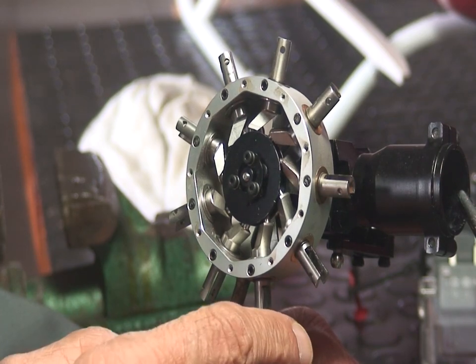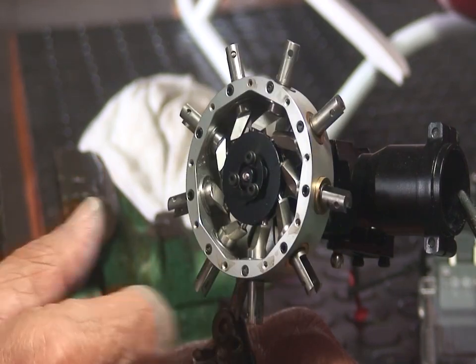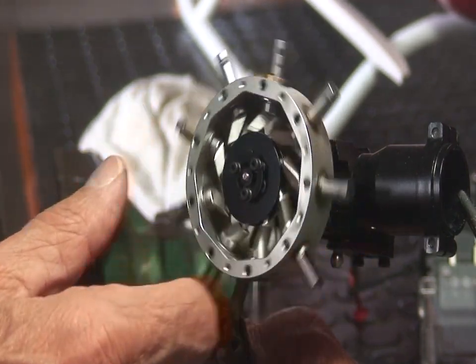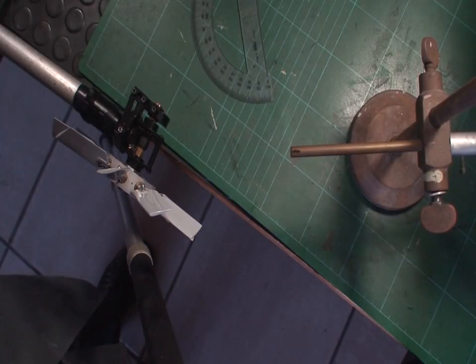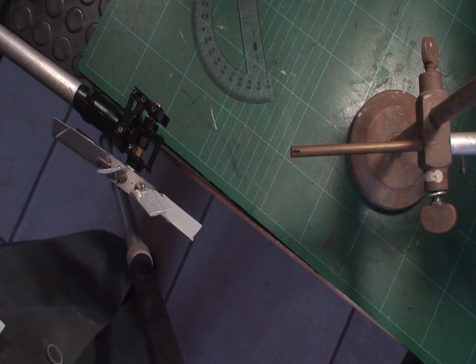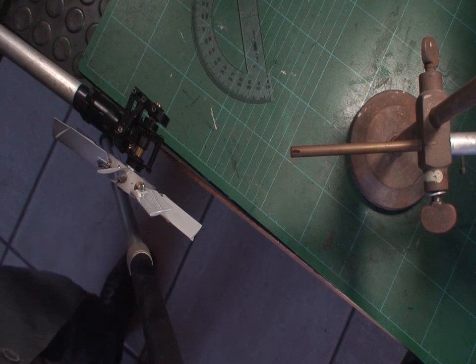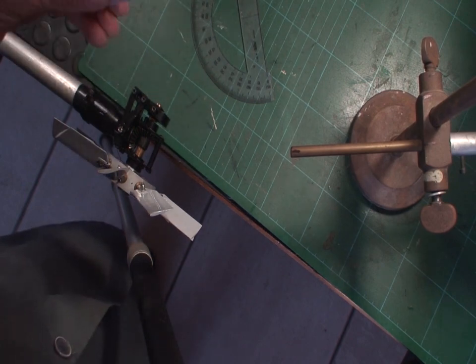This is how the tail rotor looks without the blades. Now we will proceed to install the asymmetric blades. One of the things we are going to observe is what effect the change of the tail rotor blades has — apart from having changed the Allen screws to countersunk screws, which we have already verified increases the pitch — simply by swapping one set of blades for the other.